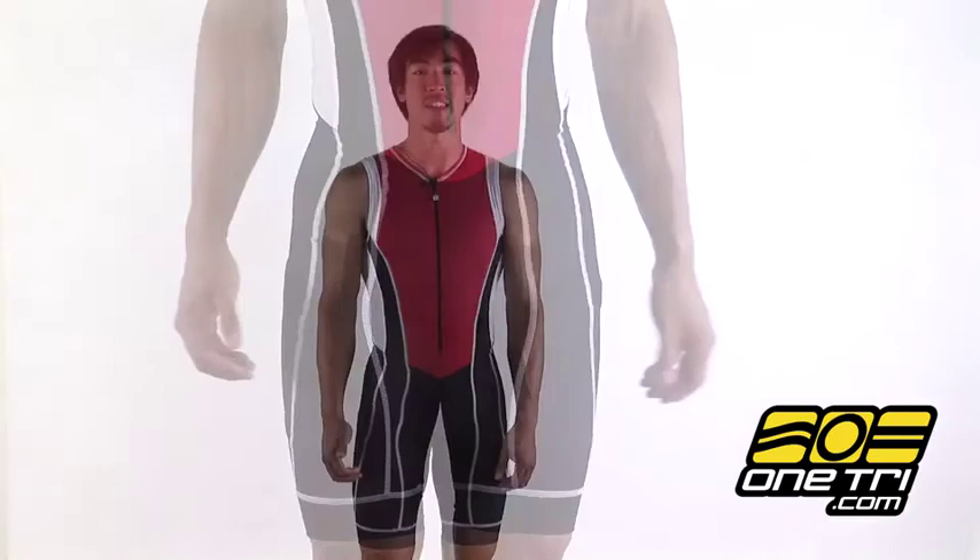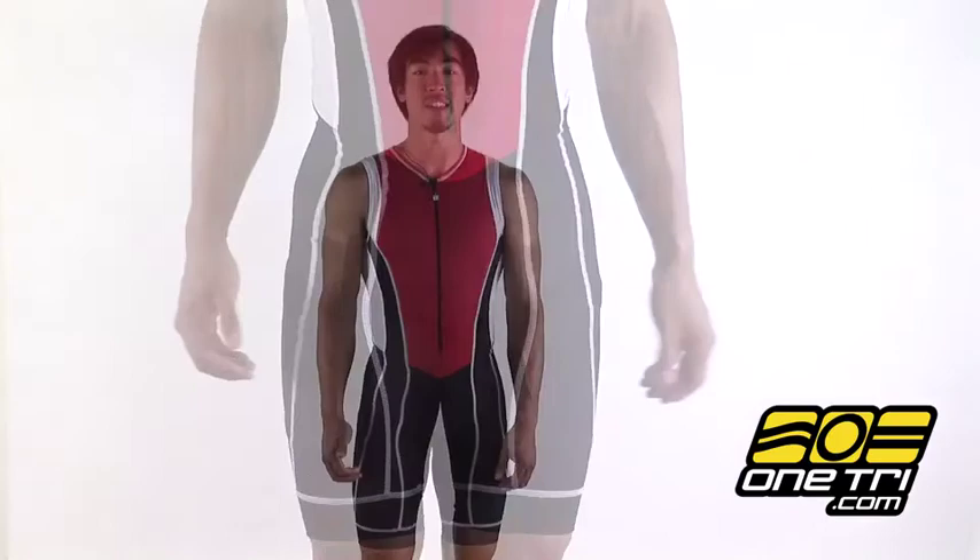It has a ten and a half inch inseam with double leg bands on the ends to keep it in place without skin irritation. Comes with a very long front zipper to help you manage that core temperature on the fly. It has a standard fleece chamois on the inside so it won't get in the way in the swim or the run.